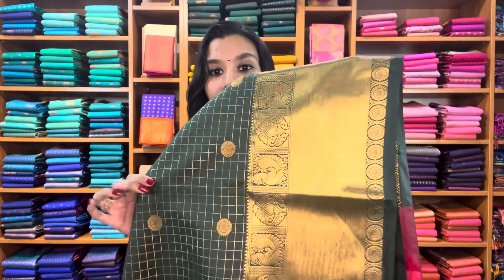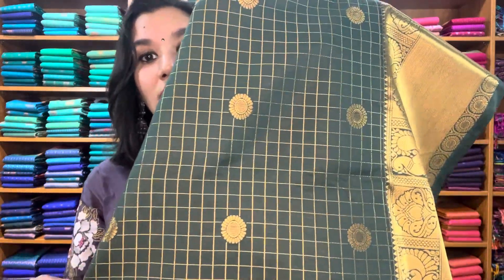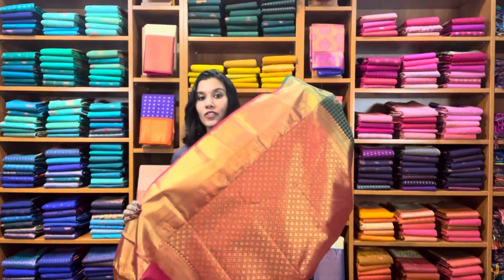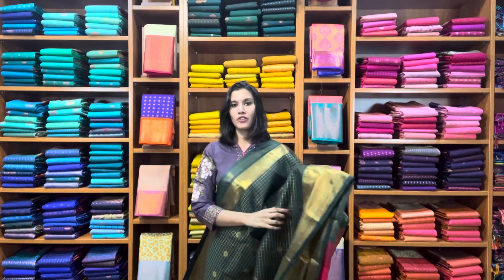The top border has a Getty Banaras petal and the same bottom border as before. It has zari checks in the body, and that's the red rich pallu and blouse. A very, very traditional one in bottle green.